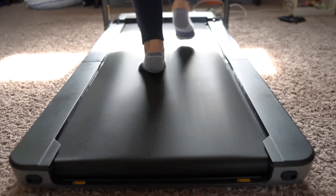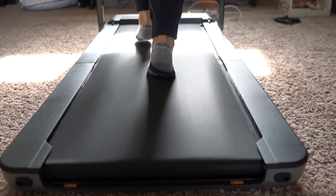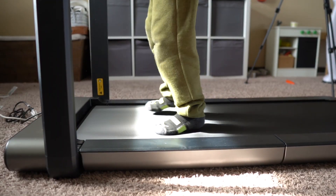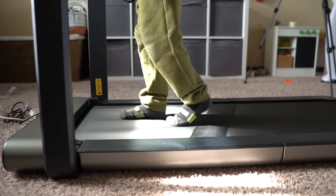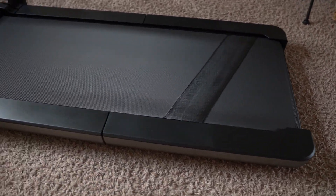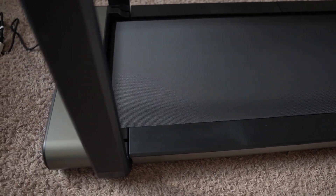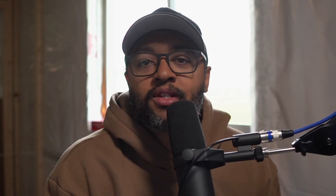The max speed of the unit is 7.5 miles per hour. The maximum weight capacity is 240 pounds. I myself weigh 235 pounds and on some days it's 240 plus. Either way, can you do it if you're around that weight? Yes — the unit operates just fine for me and for my wife. One thing that's really important to runners is how loud is the unit? The unit itself really isn't that loud. Here's a little sound test for you.